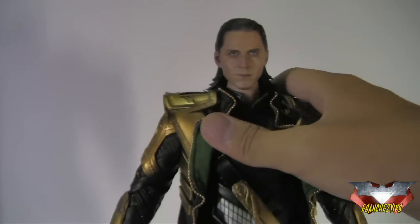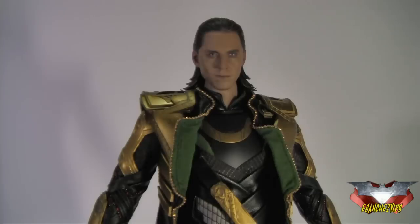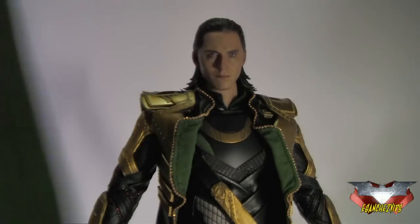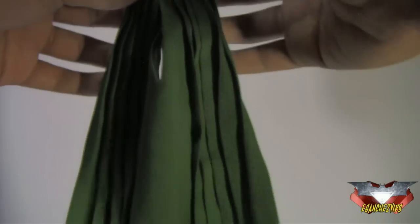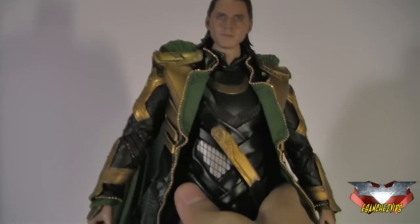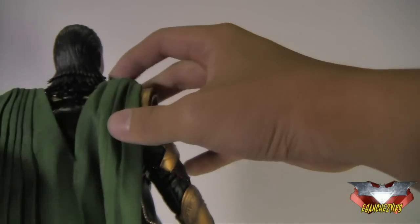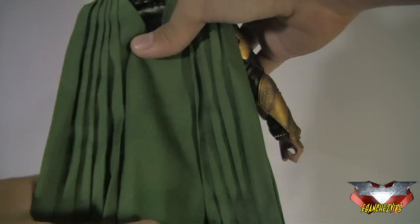Another top-notch execution by Hot Toys. He has a cape right here, made of a nice green cloth material, and it is ironed really well. Putting on the cape adds another level of royalty or regality to this figure. It's just really nice — the way it's ironed. All those creases are really awesome. It is made of a nice green cloth.